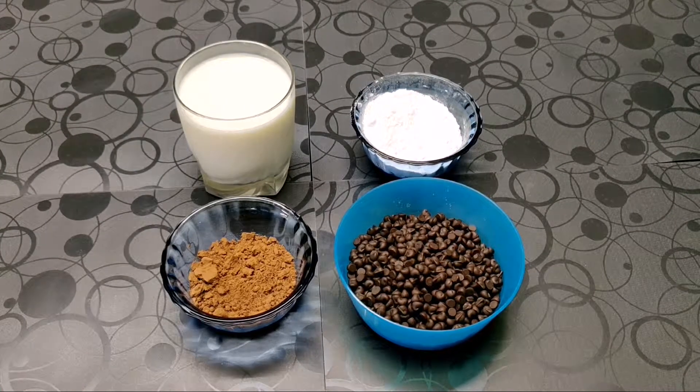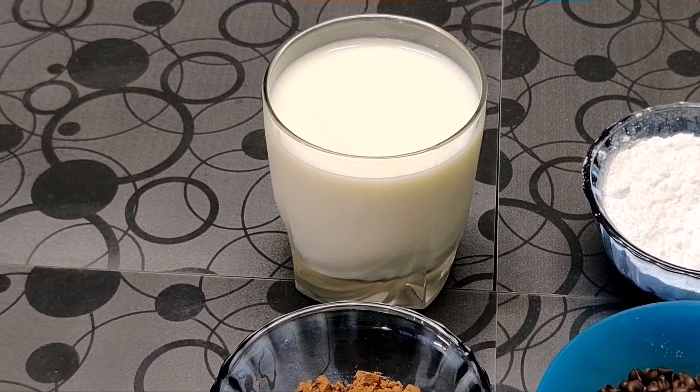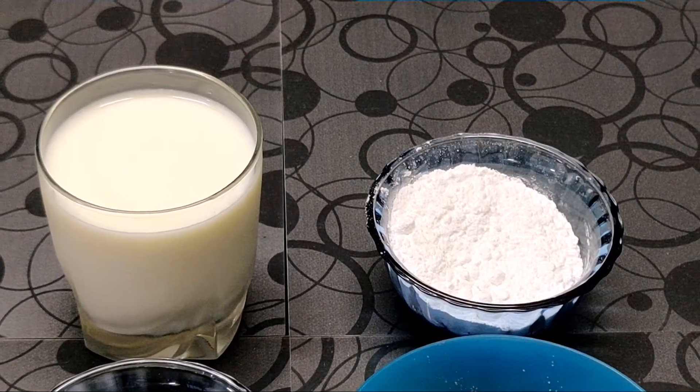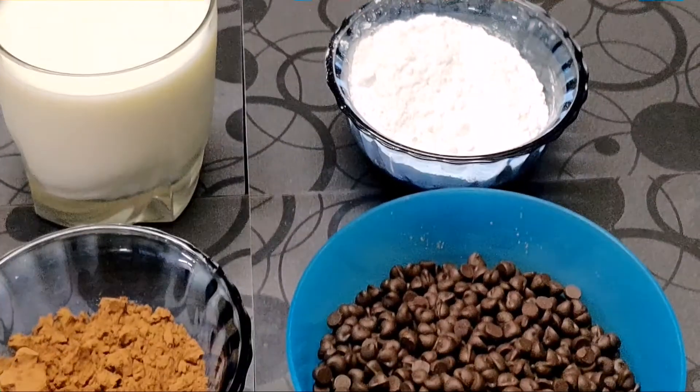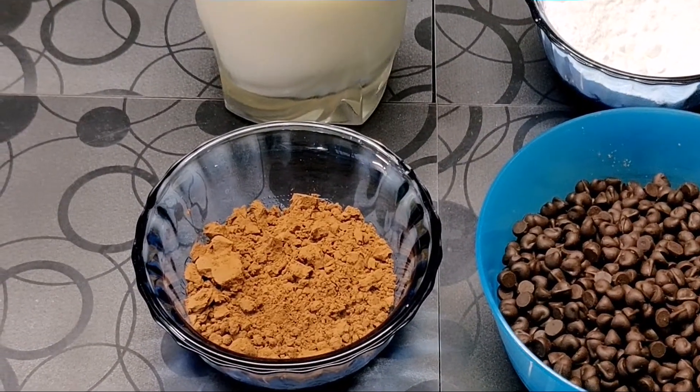The recipe for today is choco-chip ice cream. The ingredients are one cup of milk, two to three tablespoons of icing sugar, half a cup of choco chips, and one tablespoon of cocoa powder.